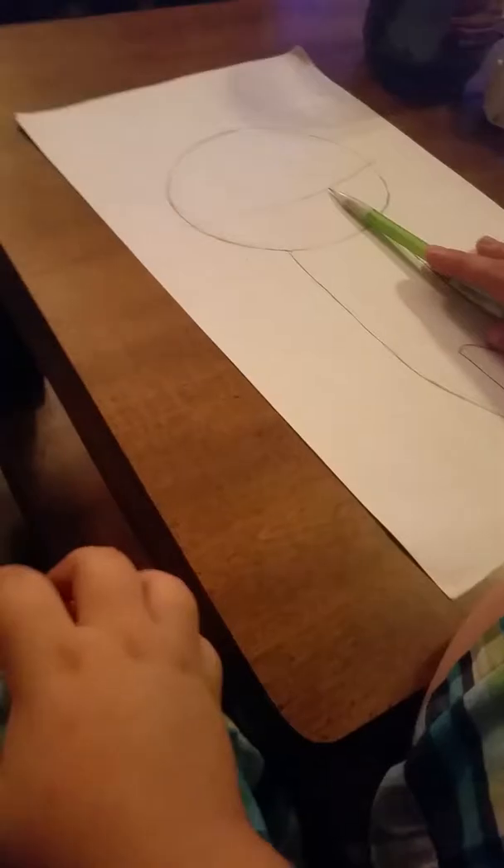As you see, I've started to proportion where the eyes would go because of how high and low the hairline goes. You have to proportion it correctly because if you don't get the eyes right, then nothing else will turn out correctly.